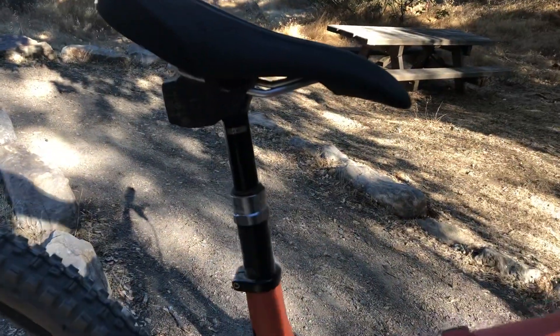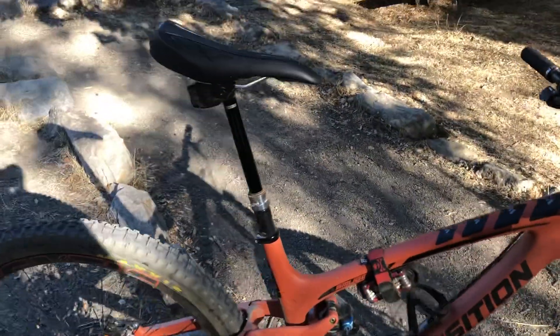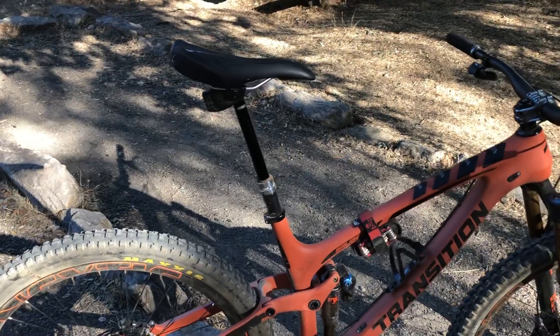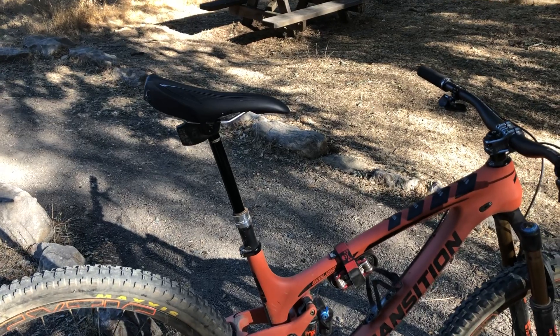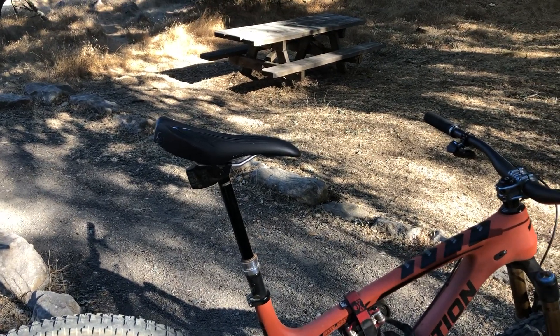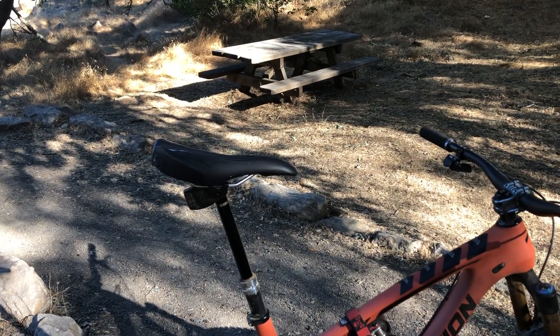The dropper is definitely cool if you're switching between a lot of bikes and want to have the same dropper. Though it had a quirk where it wasn't working — you had to activate the bike, remove the bike, and then it worked. The dropper works, but I still think the cable-pull is a little bit smoother. I'm not a big fan of normal Reverbs — this is better than normal Reverbs — but I would just go out and get a PNW Bachelor or Fox Transfer if I was going to get a post right now.